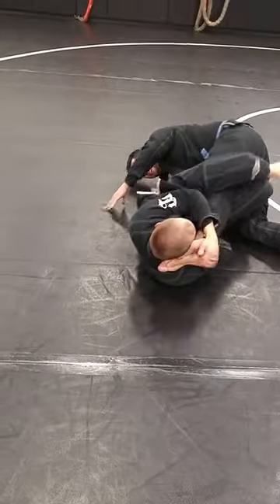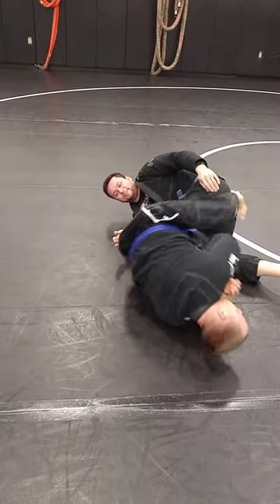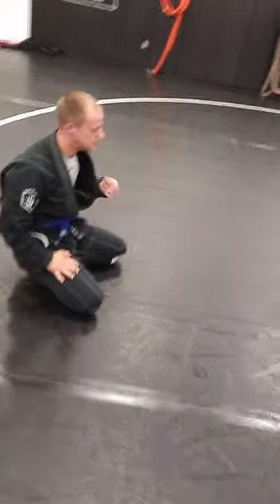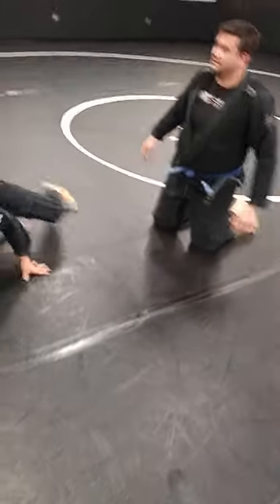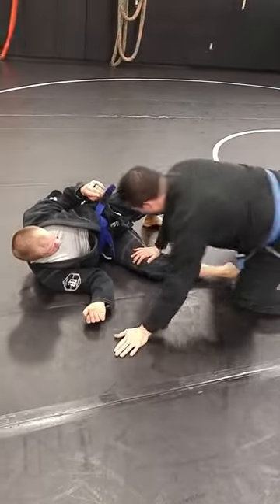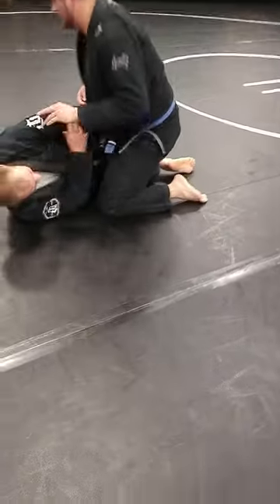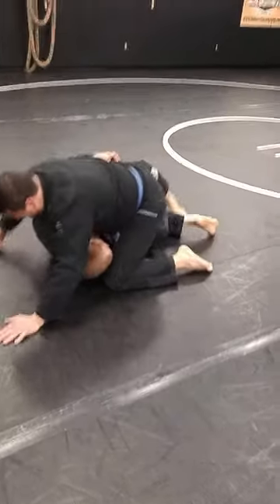Stretch. Sit through. You're too far — he's too far down to the knee. Try again. It doesn't help when you've got a dude that's 60 pounds heavier than you, but that's okay. Those are the ones that you need to be able to get underneath.